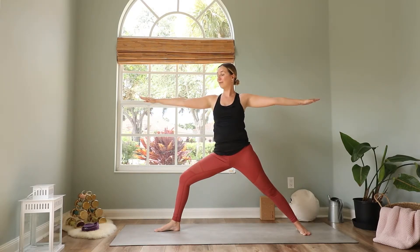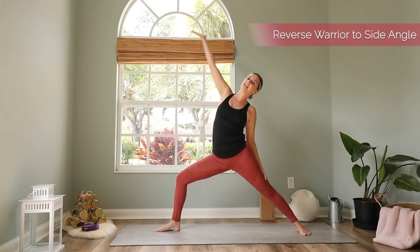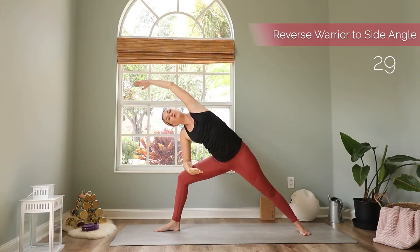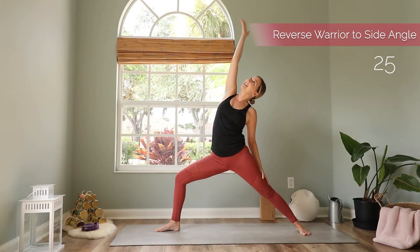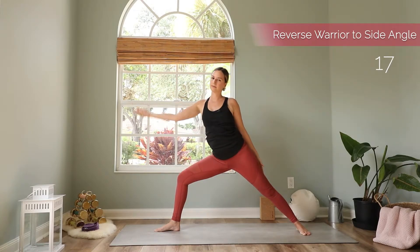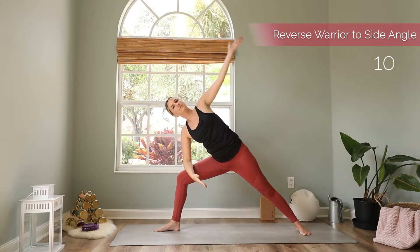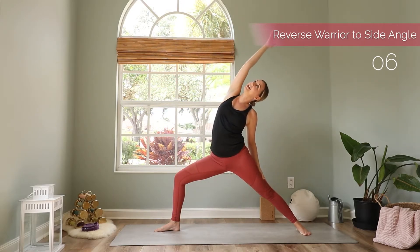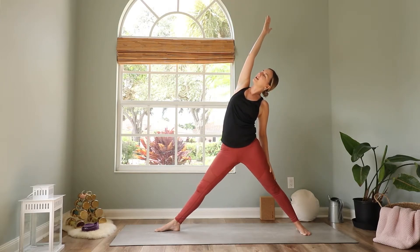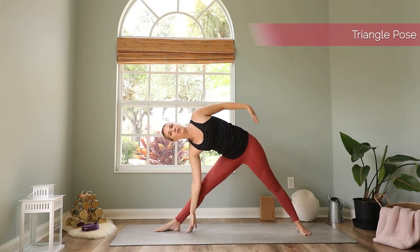Come back to warrior two. We continue our flow with a flow between reverse warrior and extended side angle. For your reverse warrior, reach the right arm back, and with your exhale come forward — bring the right arm onto your thigh and reach the left arm to the front. Repeat four more times, alternating inhale back to reverse warrior and exhale forward to side angle.